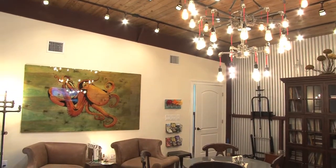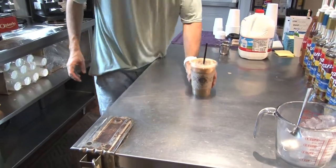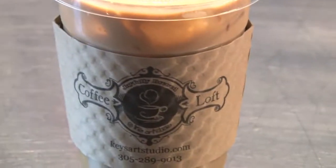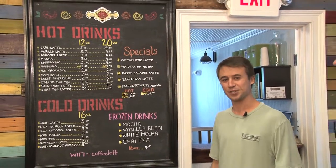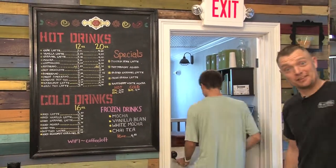We even have our ice drinks which are popular here in the Florida Keys — coconut caramels, iced mochas, and of course just the regulars. We even do some specialty frozen drinks, and I think we should go make one right now. Sounds delicious. Come on.